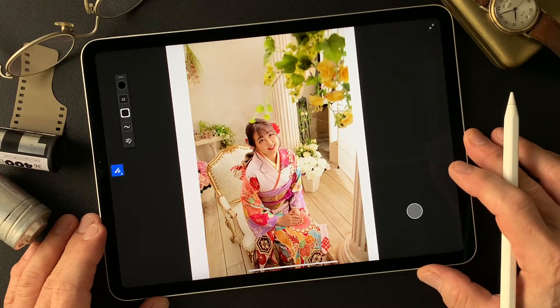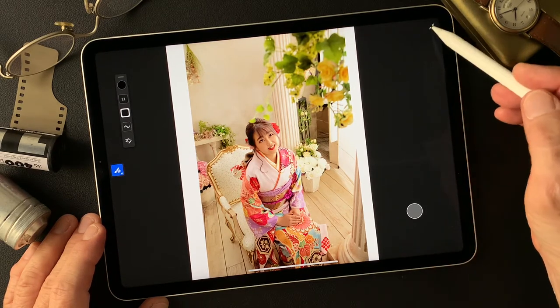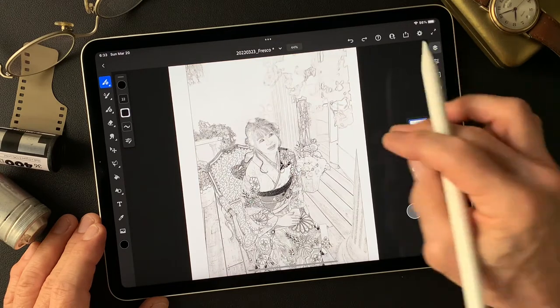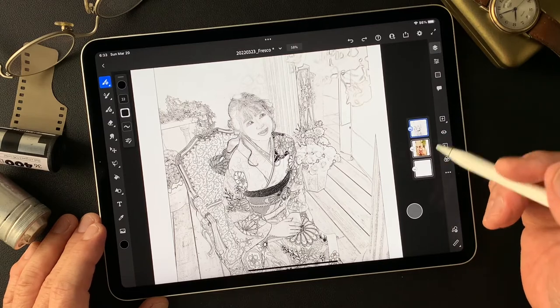I shot this image a couple years ago as a 20th anniversary photograph, and I shot long full length, headshot, so many shots. This is my subject today. I also made a pencil drawing type image using Adobe Photoshop with a filter called Fine Edges.